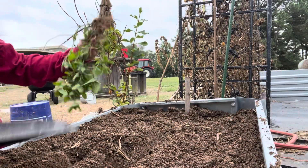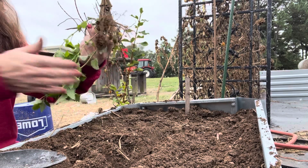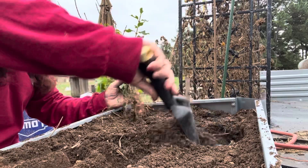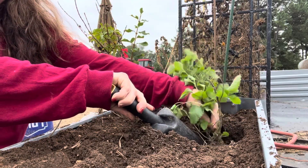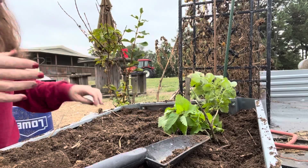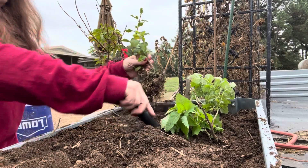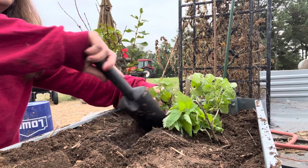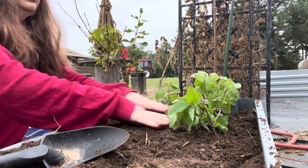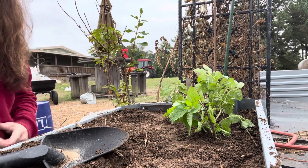Let's go ahead and get these lemon balms in here. That's a weed — I don't want that in there. They smell oh my gosh, so amazing! Let's see if we can get these to root in and grow, because I would love to do some herbal teas and stuff with my lemon balm. There's our lemon balm — hopefully the rain will come and water them in.